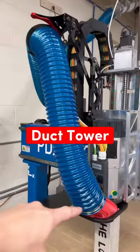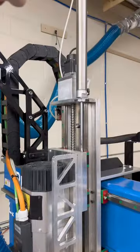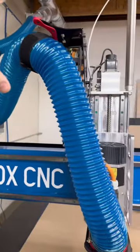Holy crap, you guys really like the duct tower. The duct tower, if you're not familiar, holds your duct up out of the way. Typically on chop saws in particular, this cylinder, which makes the middle raise up and down faster, gets tangled on there quite a bit. So we figured out that if we can keep it off to one side and run your duct in from the side, it never gets tangled anymore.